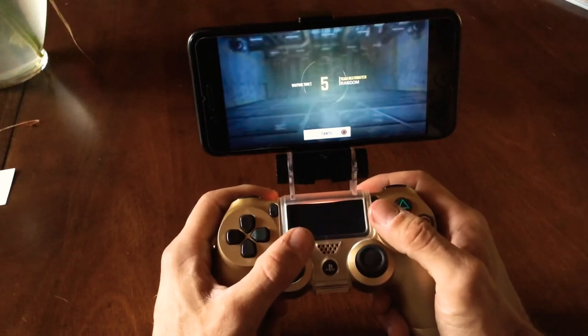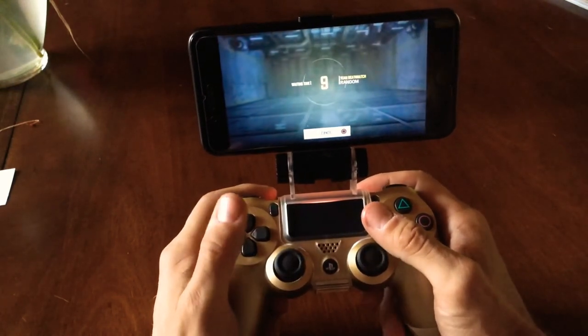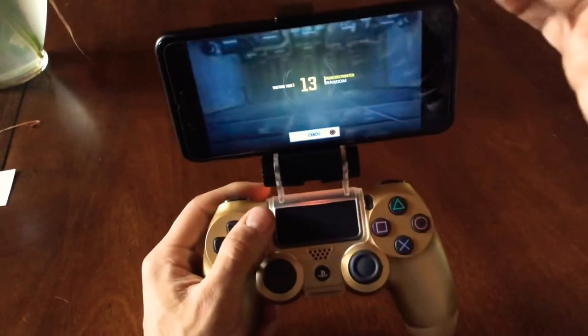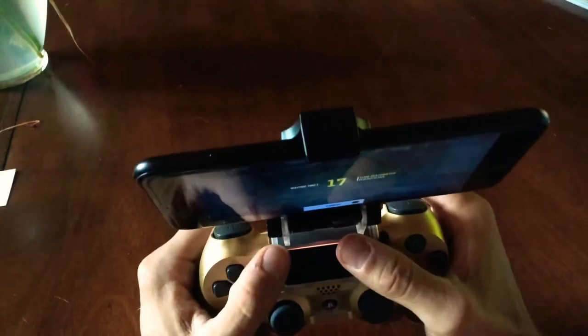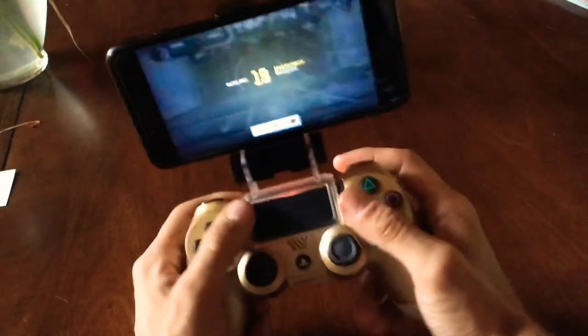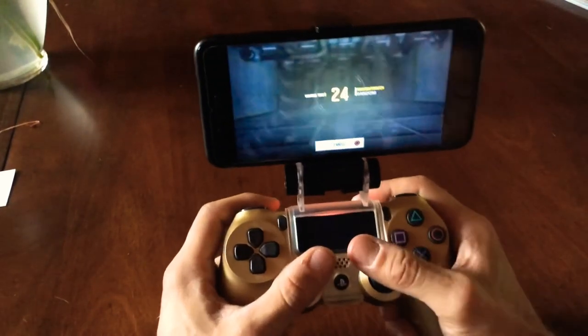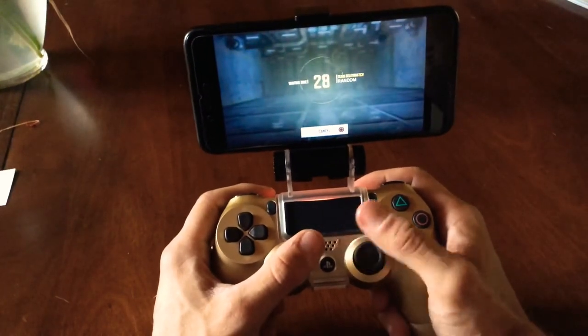The one thing you will notice when you buy this: it does kind of throw off the balance of the controller a little bit. The way I set it up is how I play — I keep the center of balance so the phone's sitting upright so it's not dragging your controller down either way. You are going to feel a little resistance in the controller, but that's just natural because you are having extra weight on here.